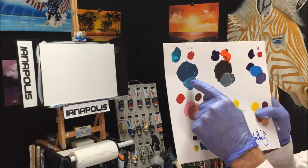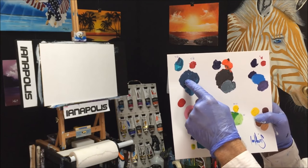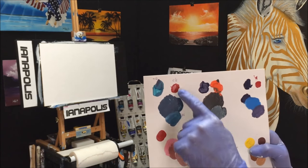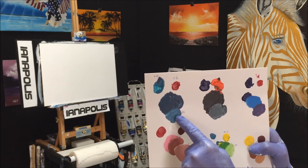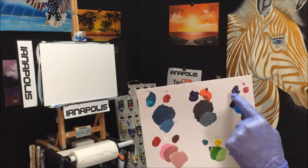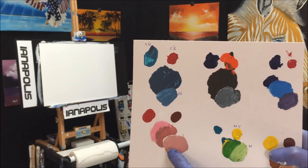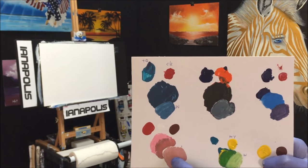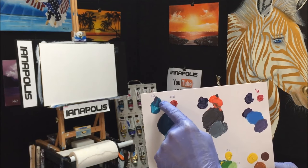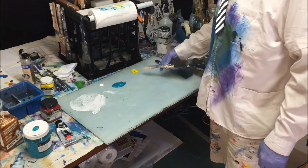I'm looking for this sort of colour here. I'm going to be using turquoise but I want a darker colour in it as well. I remember using cinnamon red to get that, and naturally I add a bit of white to lighten it. So I know I'm going to need cinnamon red and my turquoise.